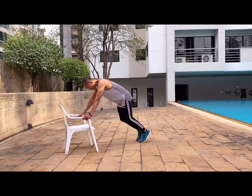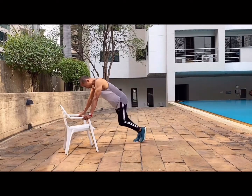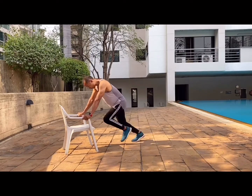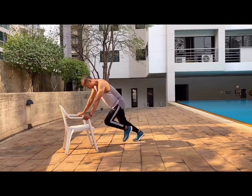Now mountain climbers. Again, raise yourself off the floor by using a chair or the side of your bed, and go slow — not too fast. This will help reduce the challenge.